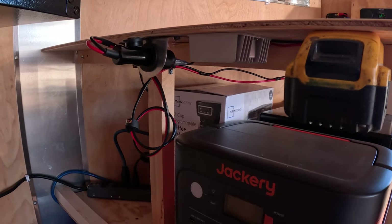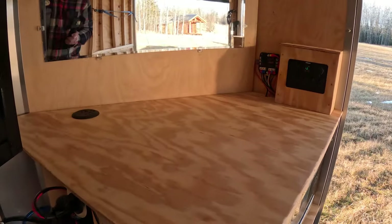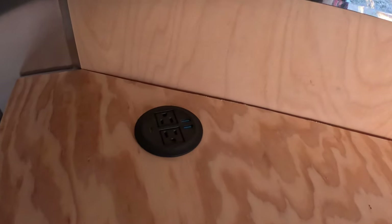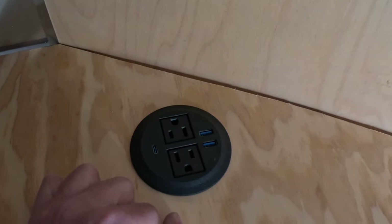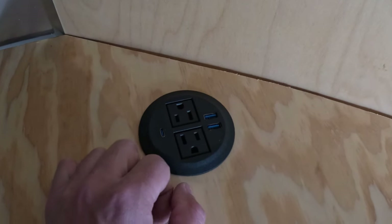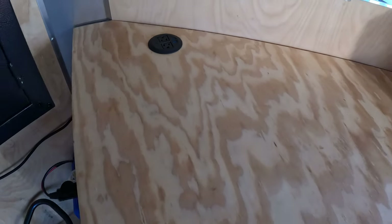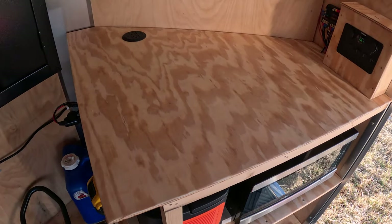So far it's worked pretty good — I don't have a lot of hours on it yet but we'll see long term. Just a neat solution I came up with. There's a mirror, and also on the countertop we've got a couple outlets and a couple USB ports, so you can charge your phone, a GoPro, plug in the coffee pot, a hairdryer, or whatever it is.